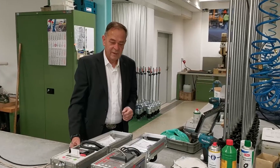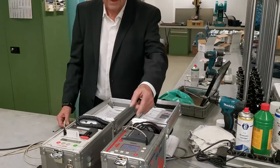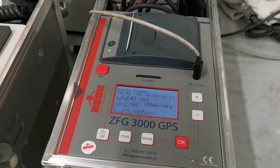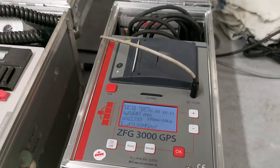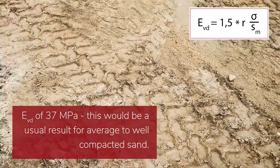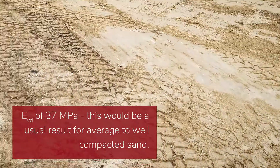Well compacted soils show very small deflections. Here on the display, for example, you see a magnitude of 0.6 mm, which corresponds with a dynamic deformation modulus EVD of 37 MPa. This would be a usual result for average to well compacted sand.